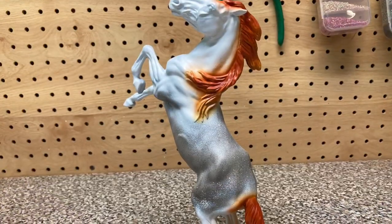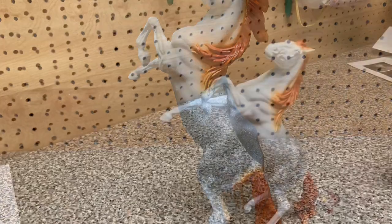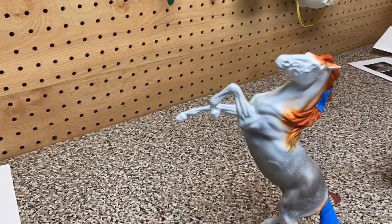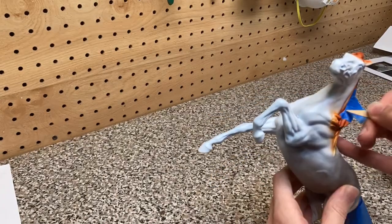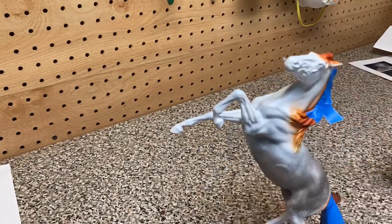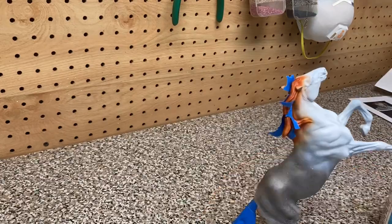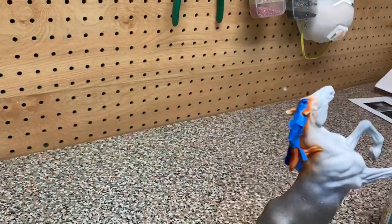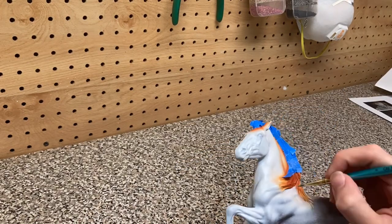Right here you can see the finished product of the airbrushing. Right here I am taping off his mane and the tail, and this ends up being pointless because you'll see later — I was planning on airbrushing his whites on, and then I just ended up hand painting them because it was way too hard to get into the little areas of his mane. So I'm just taping it off, but it's dumb, and I ended up just painting it.